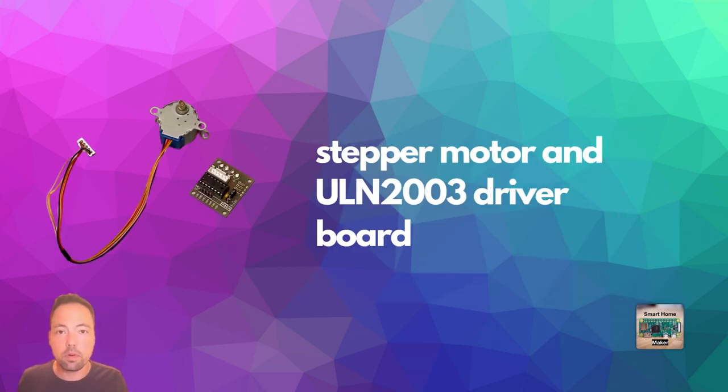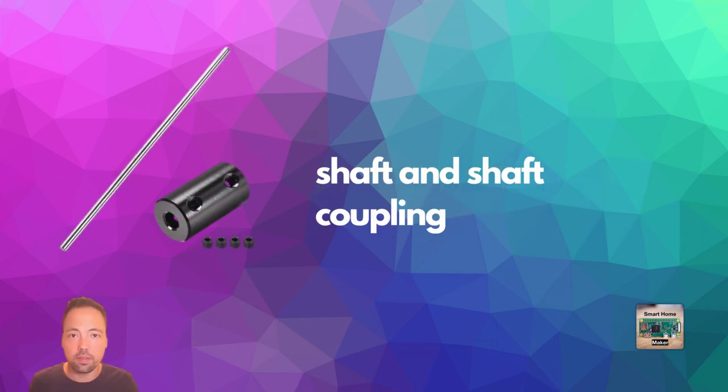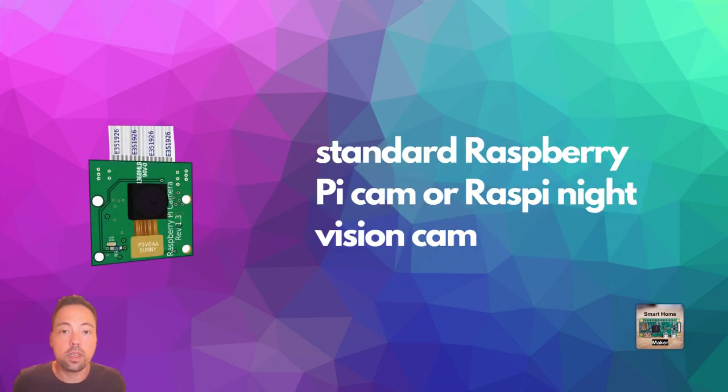You need a stepper motor and a ULN2003 driver board — ideally you just buy these together. You need a shaft and a shaft coupling in order to attach the shaft to the stepper motor. You also need a camera compatible with the Raspberry Pi Zero W. You can use a standard Raspberry Pi camera, a Raspberry Pi night vision camera if you want night vision, or any other compatible camera.